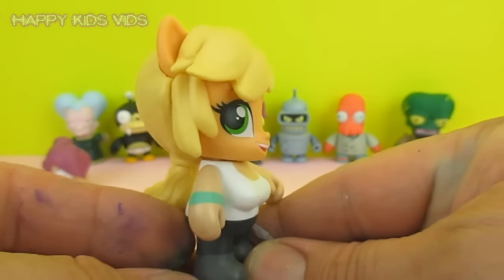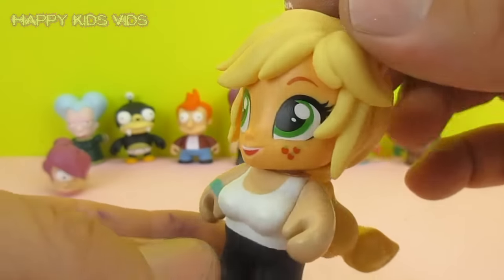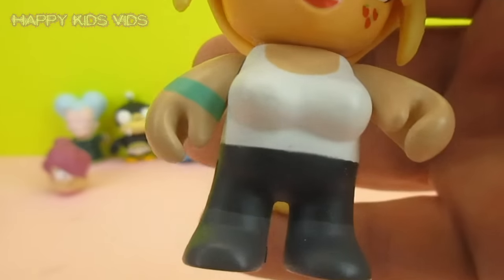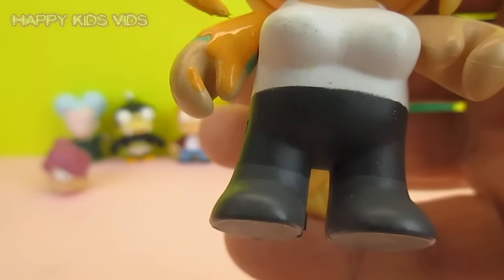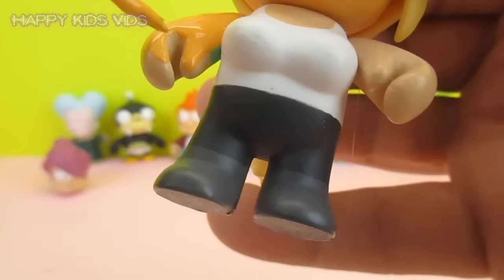Oh my goodness, Applejack you look so cute! You are just adorable, like a mini Applejack. She is super cute and super adorable. Now we'll just paint her arms the same color — the cool thing about these is their arms are fully movable.